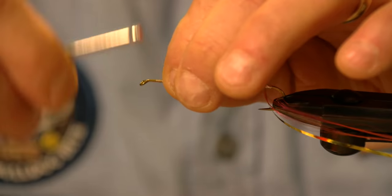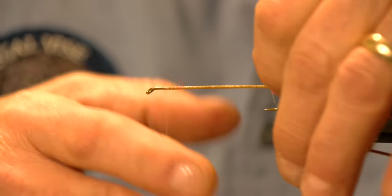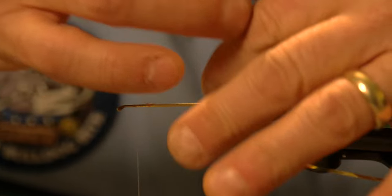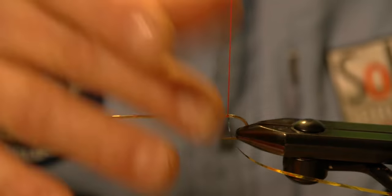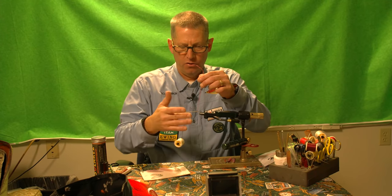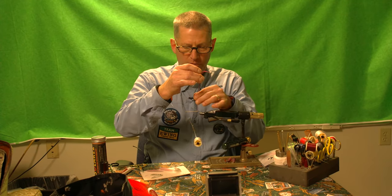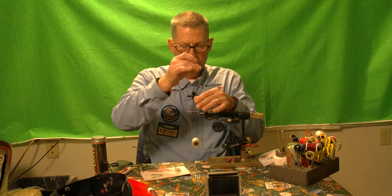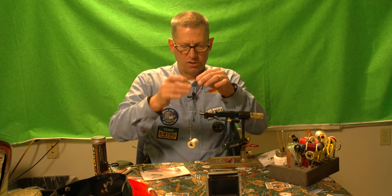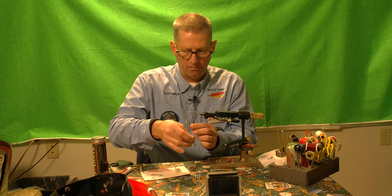You can see where I stop — about a wooden match head's distance back from the eye. It's good to have a landmark like that because it's important to make sure you don't bring your thread too far forward. When you try to finish the fly off, you won't have enough room for all the rest of the material. So I stroke all this material straight up and it kind of flattens the fibers.